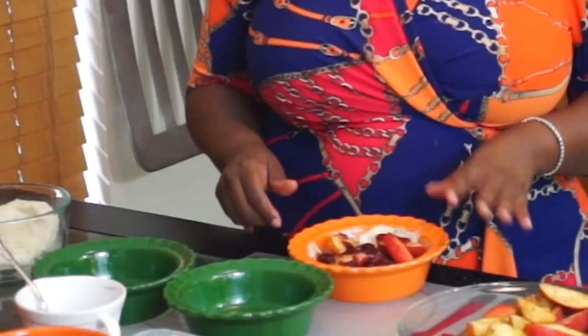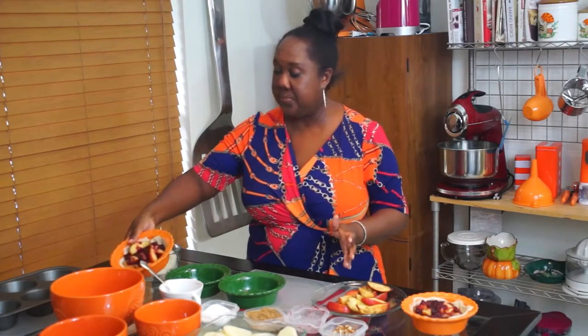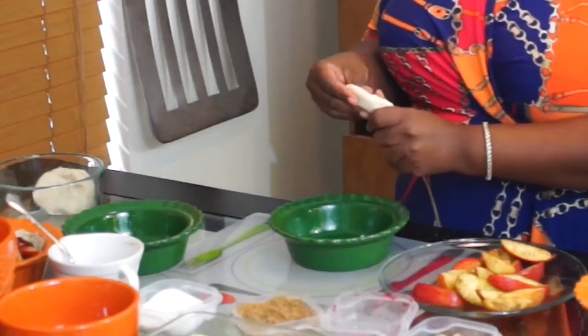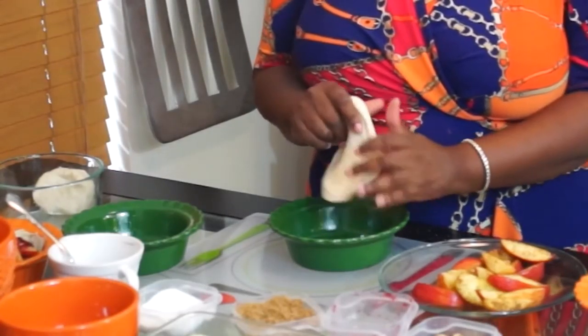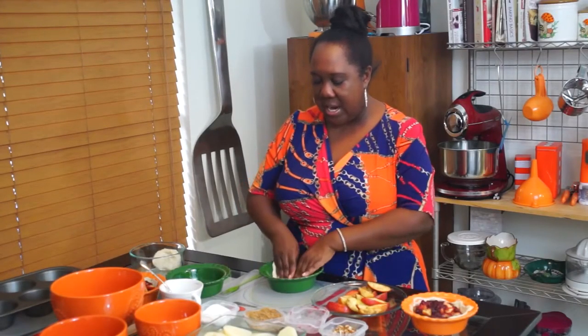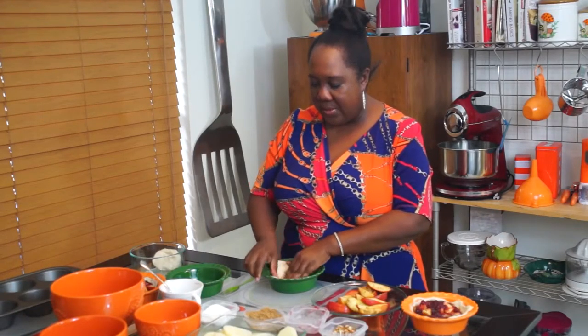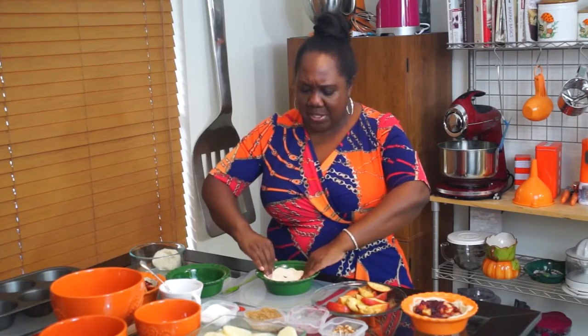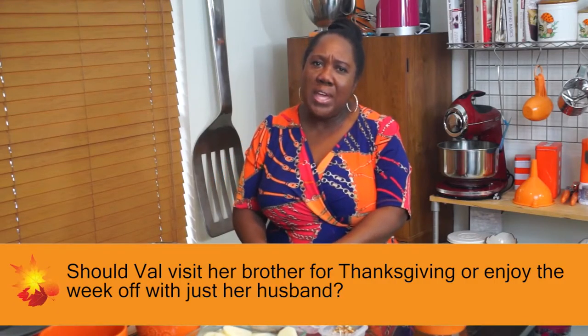So Valerie wants to know what to do with her vacation time. She finally has Thanksgiving off and she's so excited — she had to put in early because normally she doesn't get that time off, and she has a full week. She wants to do a little vacationing and relax at home with her husband. But here's the problem: she normally goes to her brother's every year, and his wife and his wife's mother-in-law are there. He wants to have the family gathering again, so she's majorly distraught about what to tell him.